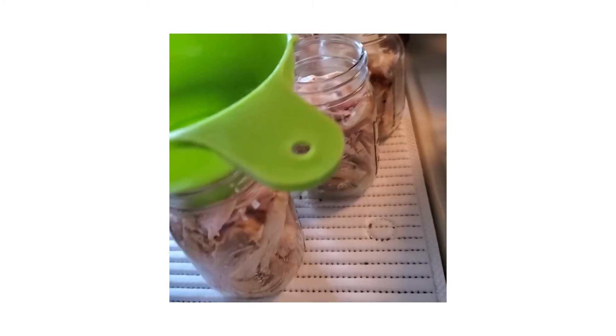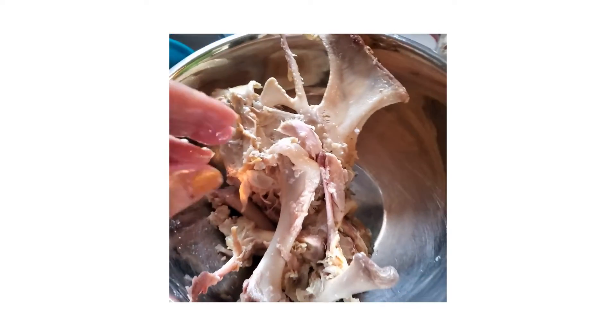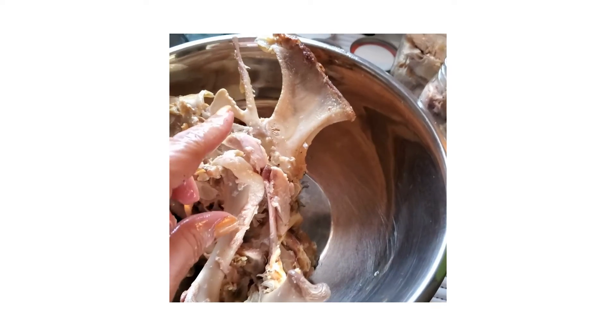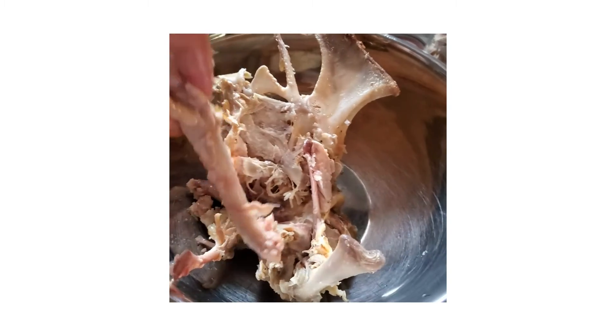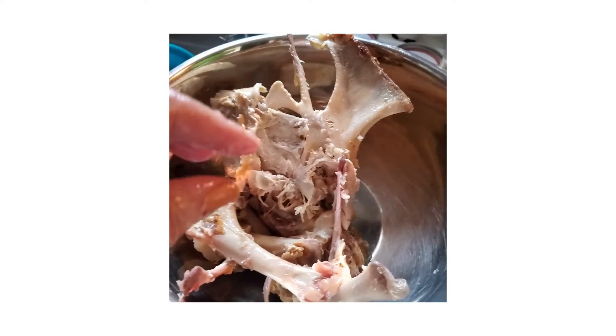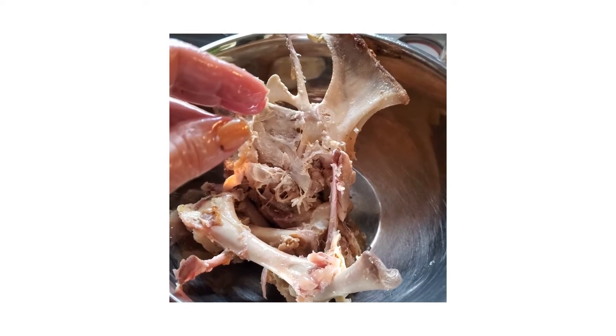It cooked down real nice. I cooked it overnight and it looked beautiful, and I'm saving the bones so I can make broth. I simmer the bones — chicken, turkey, whatever, beef — for two days overnight, and I make broth, so I'll show you what it looks like when it's done.